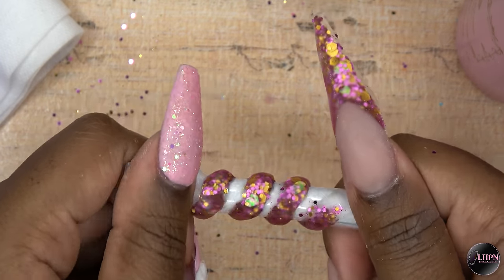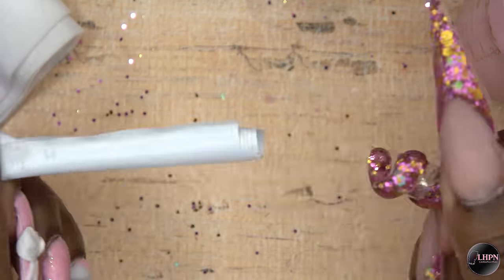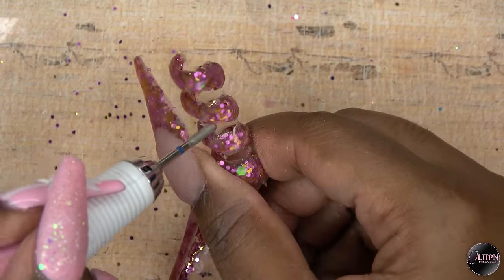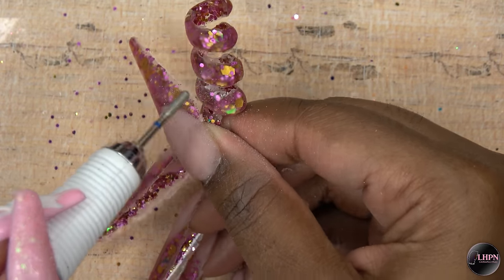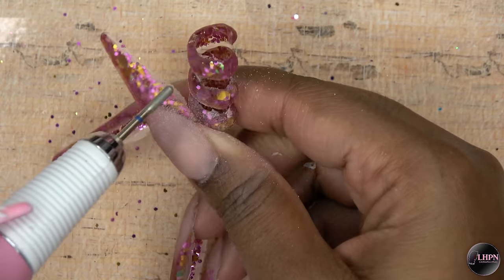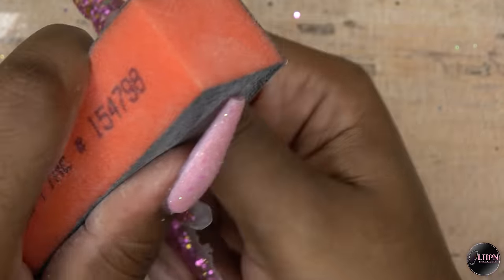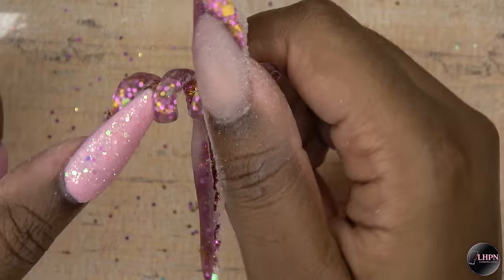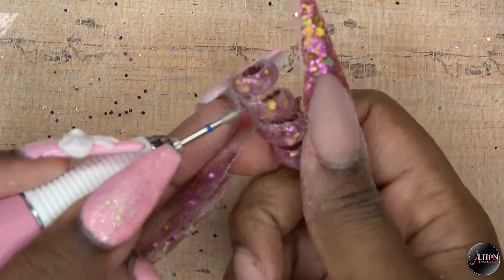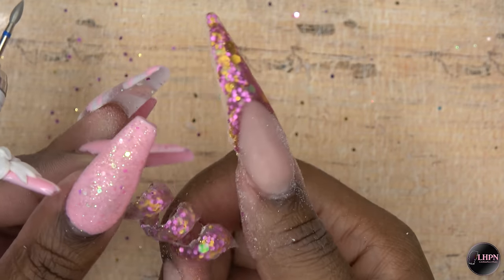Once it has set, I am just going to work it off of this tube — it slides off pretty easily. It also took the scotch tape with it but that came off easily as well. Now I'm taking some small drill bits and cleaning up the spiral edges, then going in with my buffer to buff the surface of the spiral. After buffing, I saw that I wanted to get the spiral edges more clean, so I went in with a different nail bit to clean up those edges and make them more smooth.